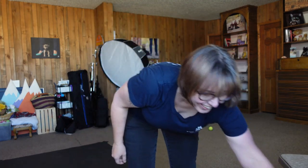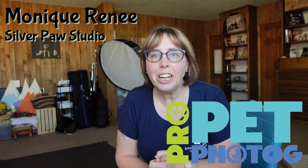Monique Renee of Silverpaw Studio, founder of Pro Pet Photog here. We are in the studio today for some puppy photos, and I got permission to film a puppy photo session today.